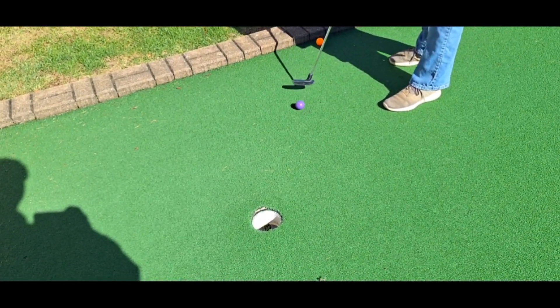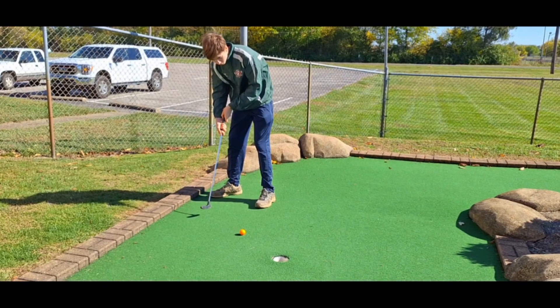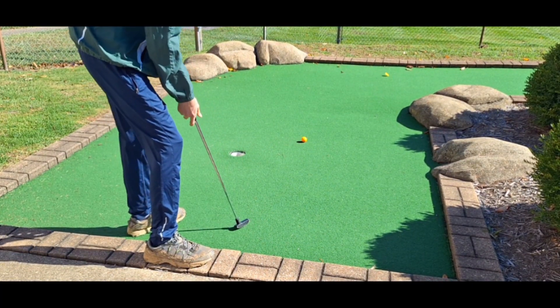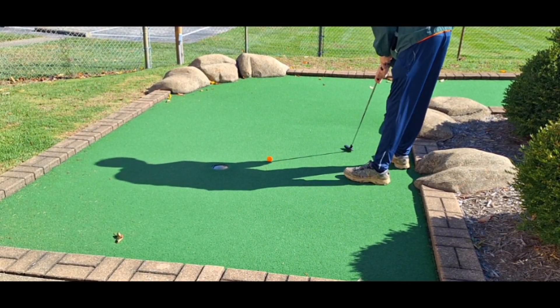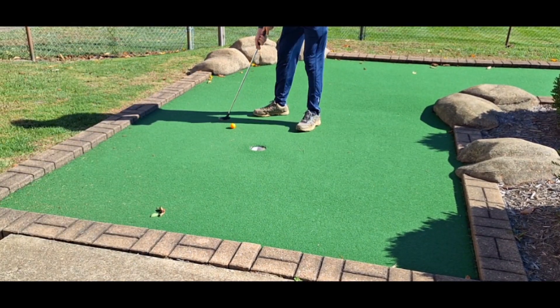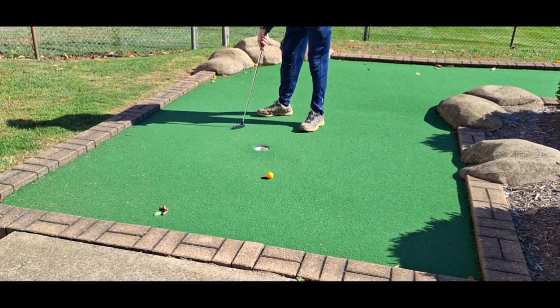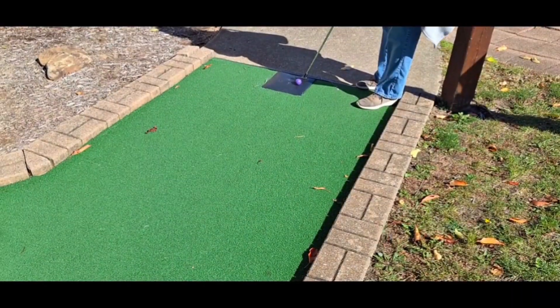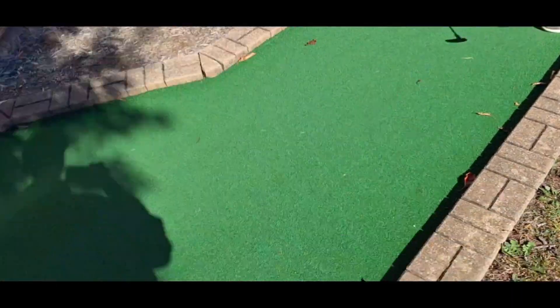Mom's up for a hit and she makes it straight in. My turn — the hole says nope, redirection. How about now? Nope, another redirection. Hits it again, redirects. One more time — straight up missed it. Hit it again and made it. Wow.